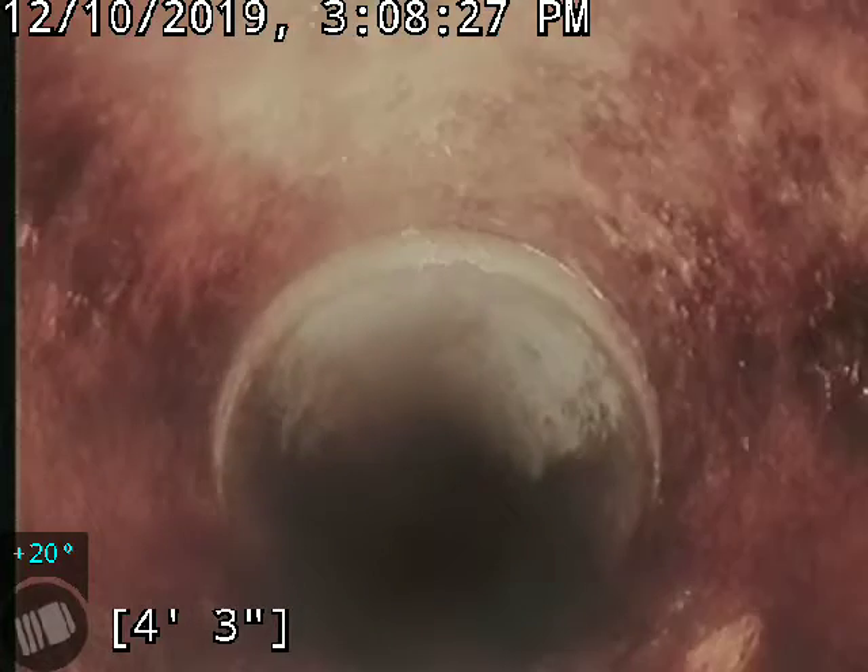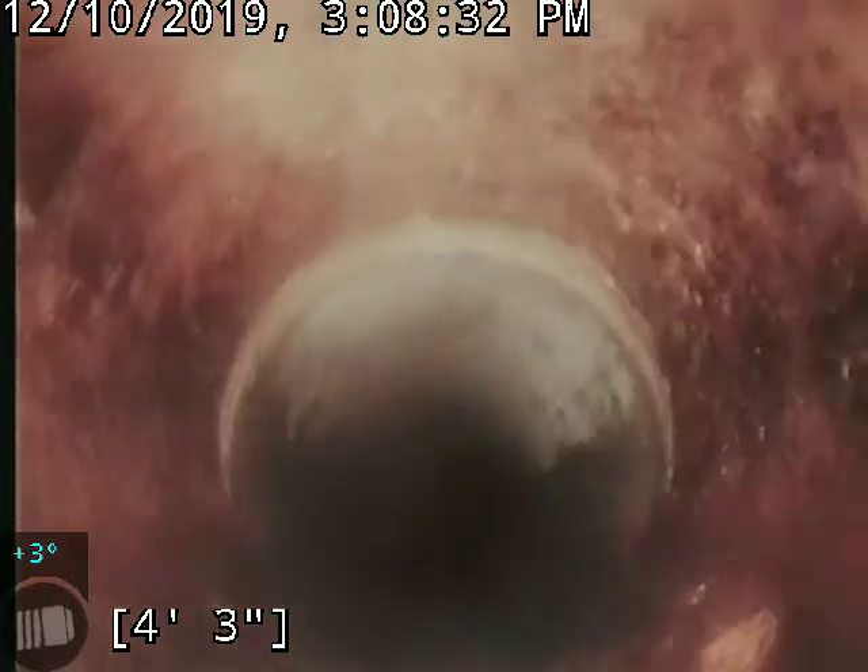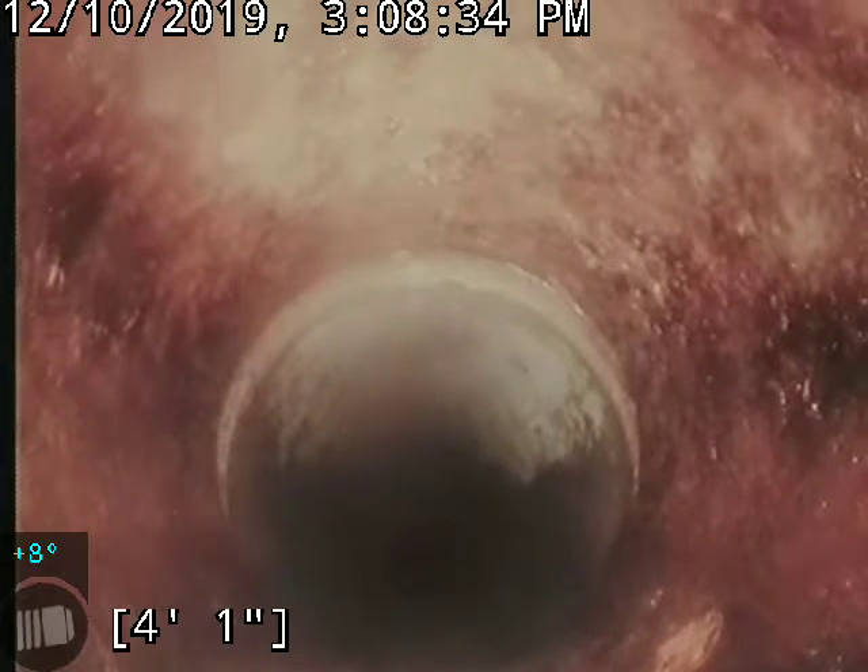At this point we have another material change. It goes from 4-inch transite to 4-inch cast iron. And at this point we're pulling back into the inner main inside the house.